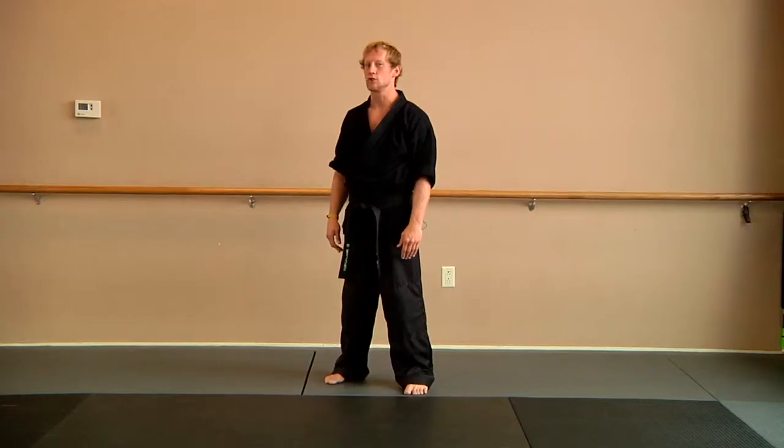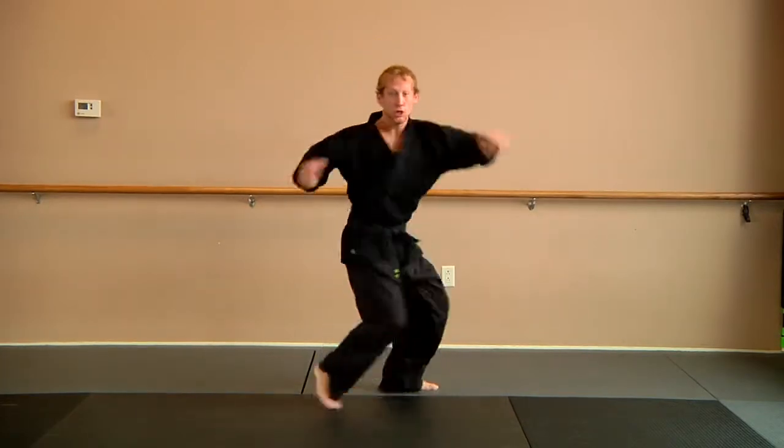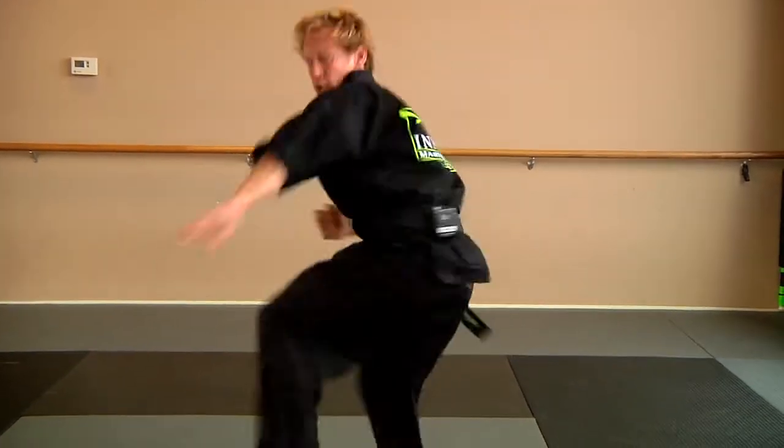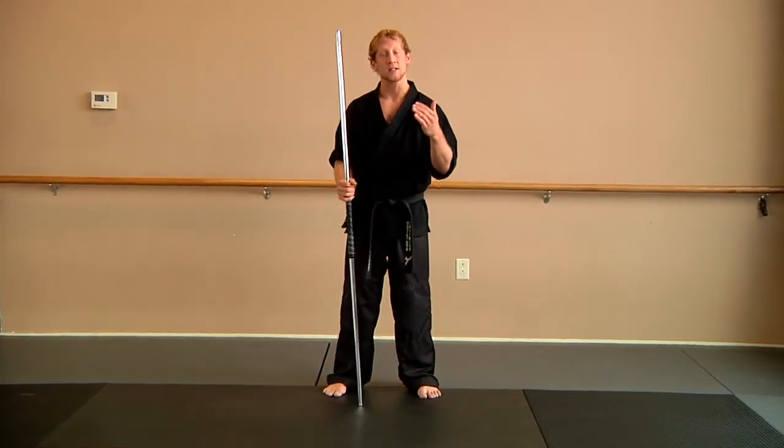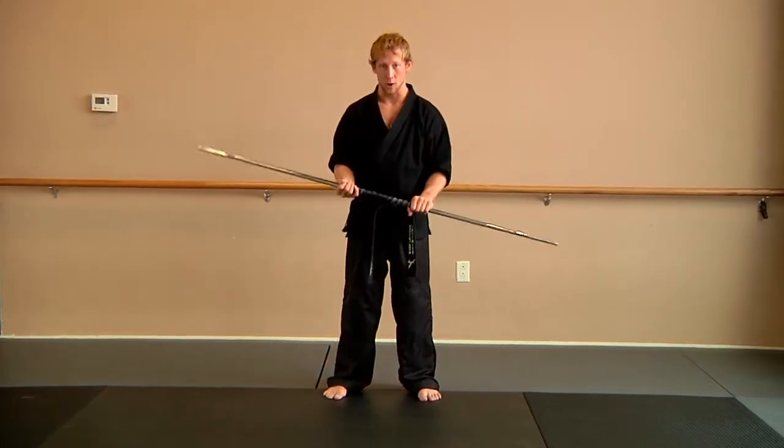Welcome to Infinity Martial Arts. Here's your training tip of the week. This week's training tip is following up from last month on our box cutter with the Bo Staff.